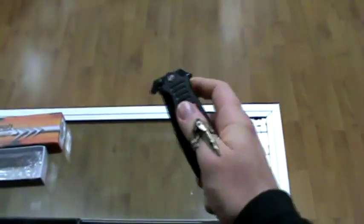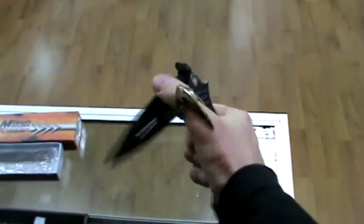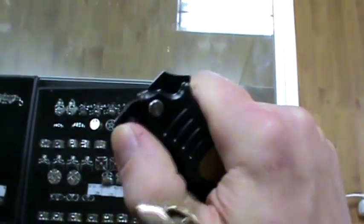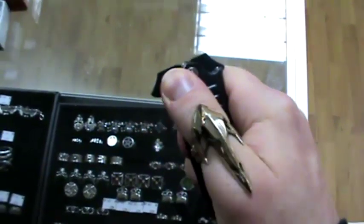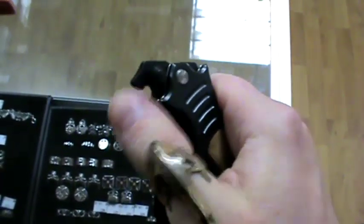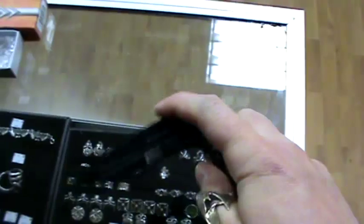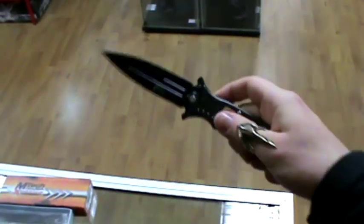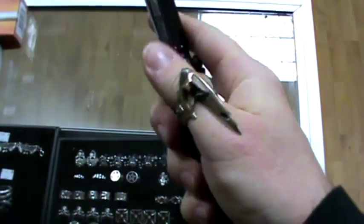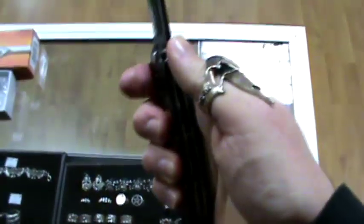One drawback is it's somewhat hard to use. The thumb stud right here is completely useless — I just cannot open the knife at all using the thumb stud. It's just impossible. I don't know what they were thinking, but it doesn't work. It works better to push against this part of the guard and open it that way. That actually works, but the thumb stud might as well not be there. Flipping it open is not easy — it can be done, but it's not quite that simple. The blade locks in place very securely; I could not detect any blade play whatsoever. It locks very tightly.